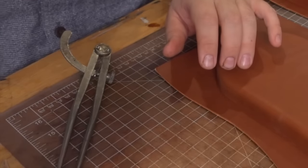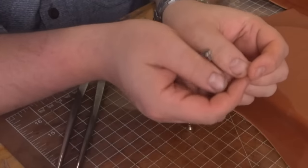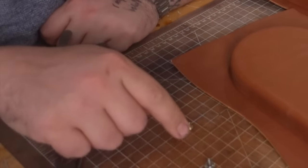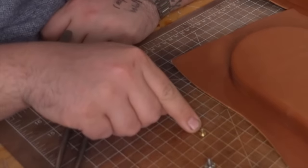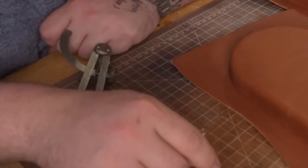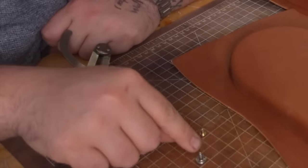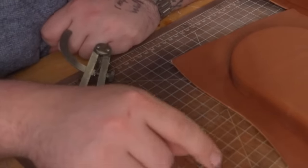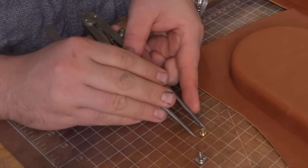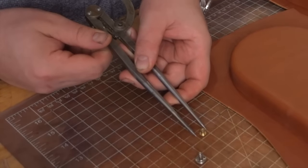Step one: we're going to take our rivet and see how wide we need to go. You can do this with rivets too - pop rivets or whatever kind you want. Since I'm using the teeny tiny Chicago screws, a half inch gives me plenty of room on either side. If I were using a bigger one - I think this is an 11mm cap, close to a half inch - I would want to give myself three quarters of an inch. Since we're using this little guy, I'm going to take my calipers and bring it in to a half inch.